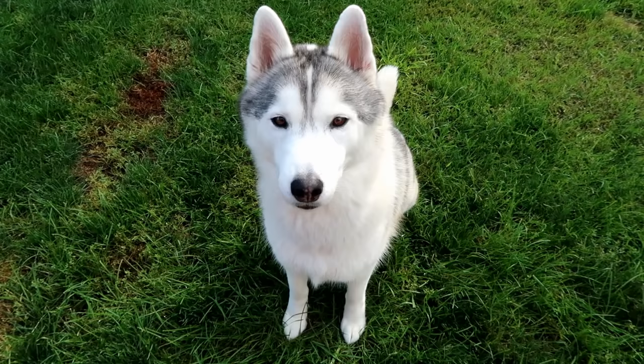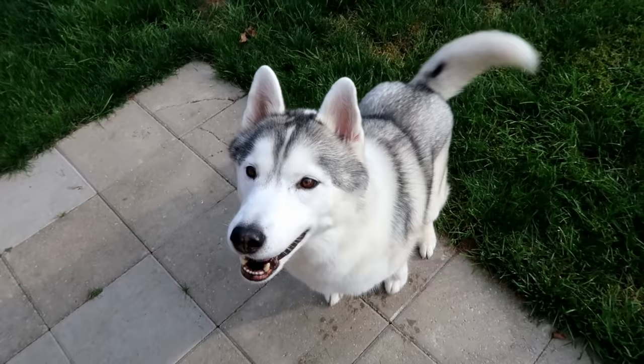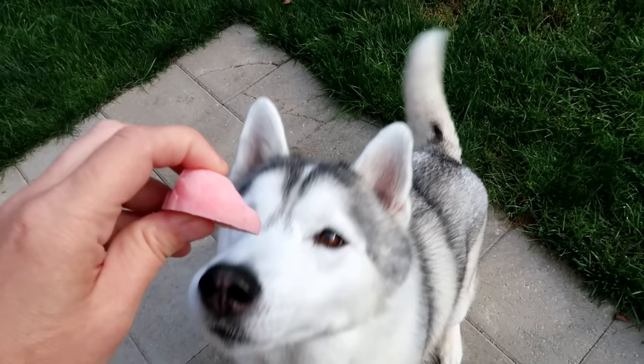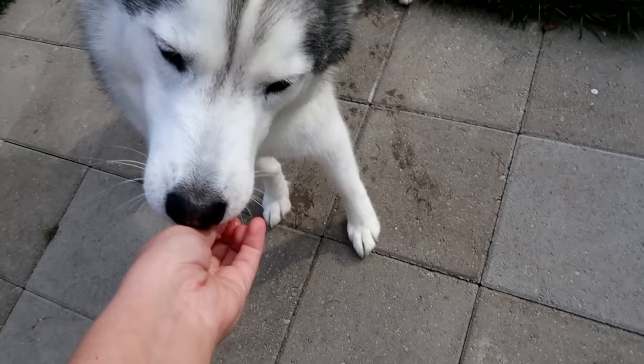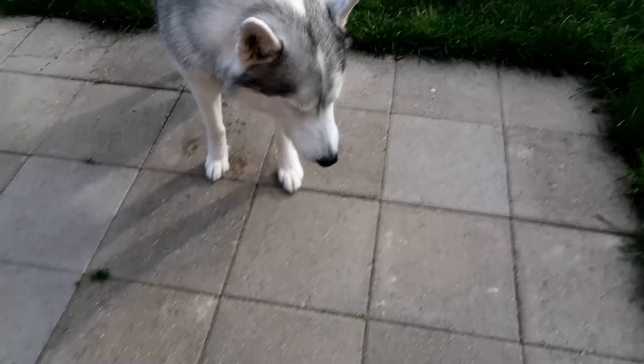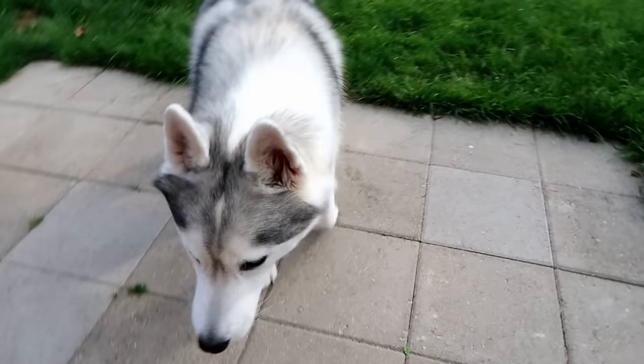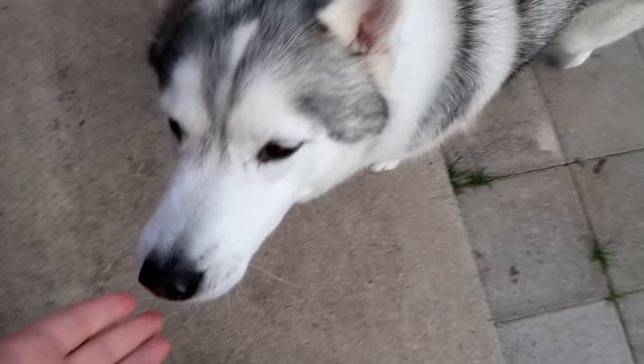Alright, time to try a treat! You're already set — can you sit? Can you speak? Good job! Ready? It's gonna be delicious! I'm gonna hold it for a second so you realize what it is instead of just swallowing it. Is it good stuff? Alright, I'm gonna let it go! Oh yeah, good girl — you crunched that right up! And it's gone! What'd you think, was it good? I did hear you chew it, which is a good thing — we convinced you to chew it!